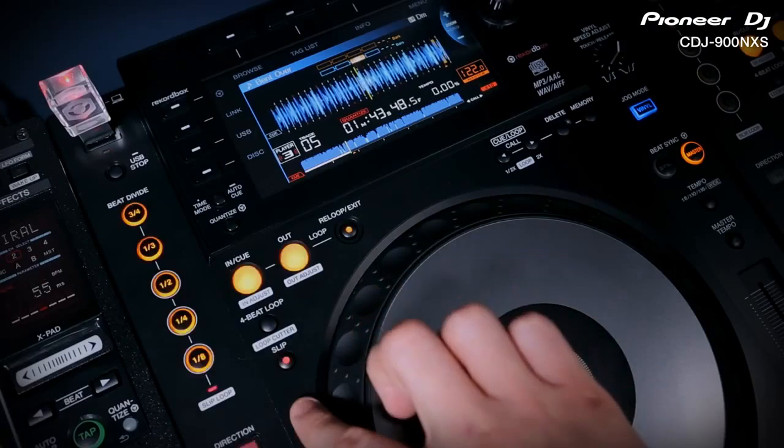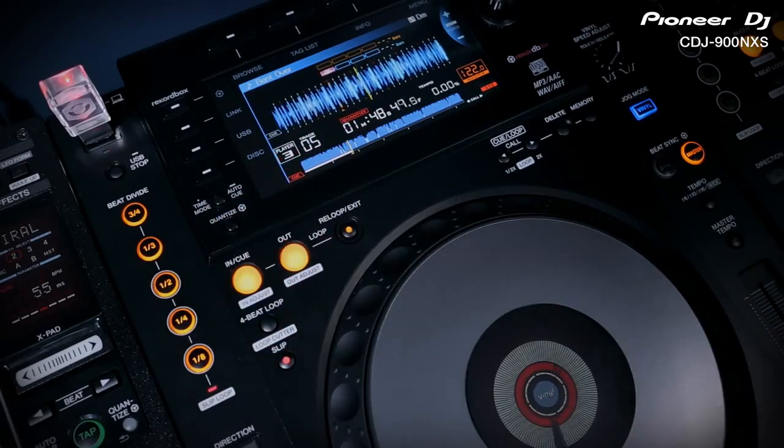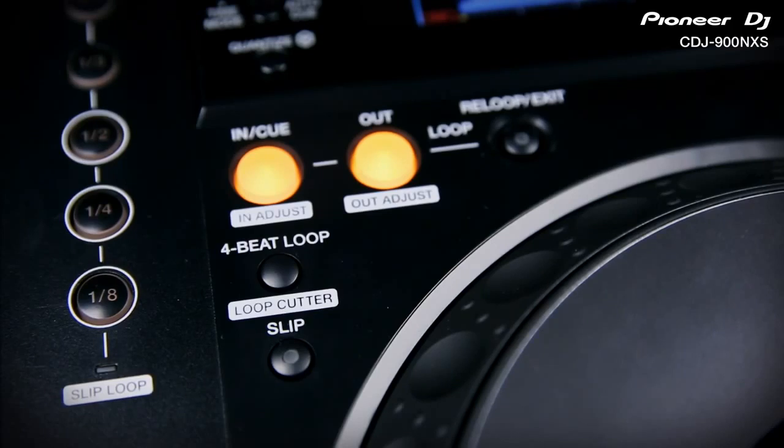Switch on slip mode and beat divide changes into a slip loop effect. Engage any of the timings and the track will instantly loop. Unlike the previous 900, the 900 Nexus switches back to the music when you let go of the button. The looping section has been upgraded to the same specification as the CDJ2000, and with Quantize on, all loop timings will be perfectly on beat using Rekordbox Analyze Music.